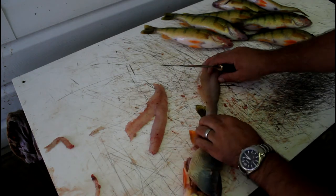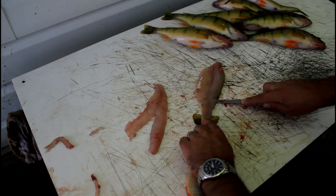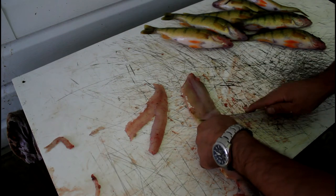Now for the other side, just do the exact same thing — lay it out and fillet it off the skin just like this. Lay it off the skin just like this. There you go.